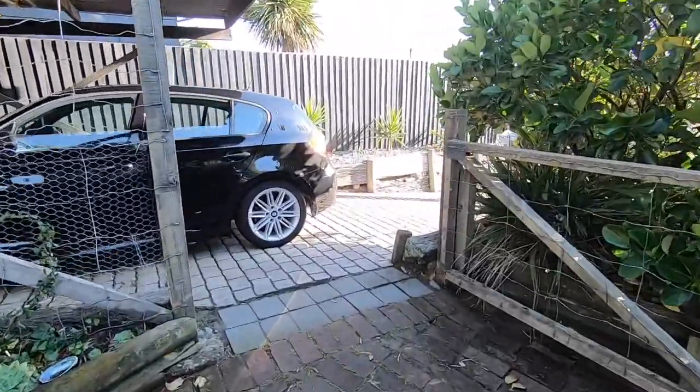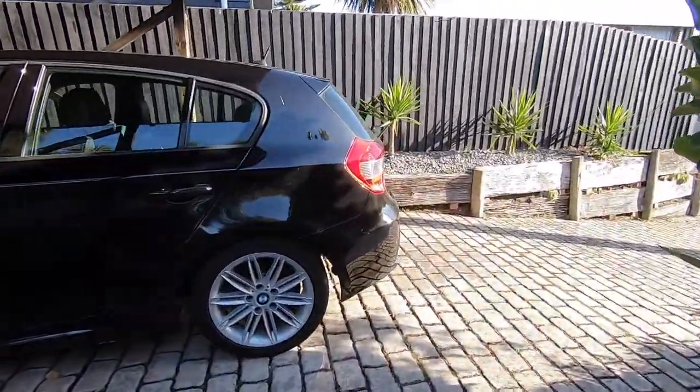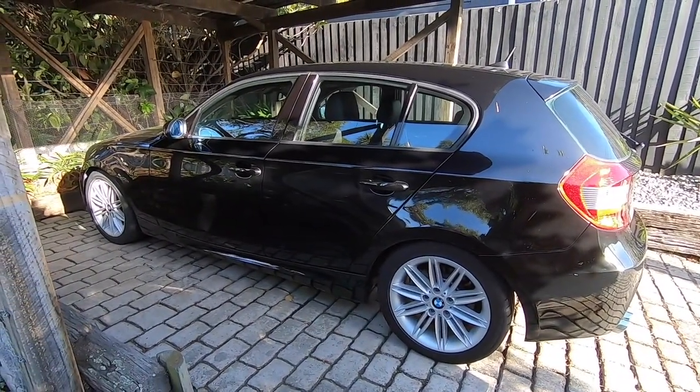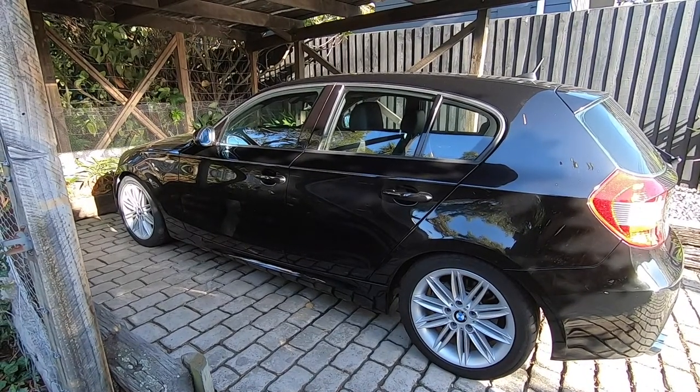Alright guys, EmTechGuy here and today we're going to be taking a look at a problem I've got with the 1 Series. This is a super common problem on these cars and it's all to do with the windscreen washer jets.